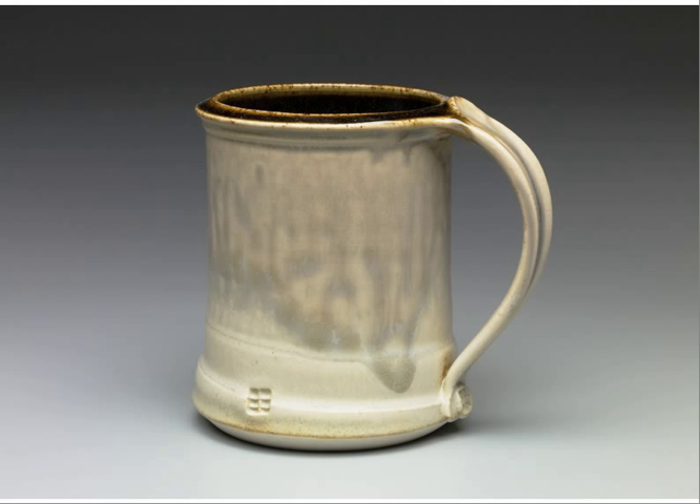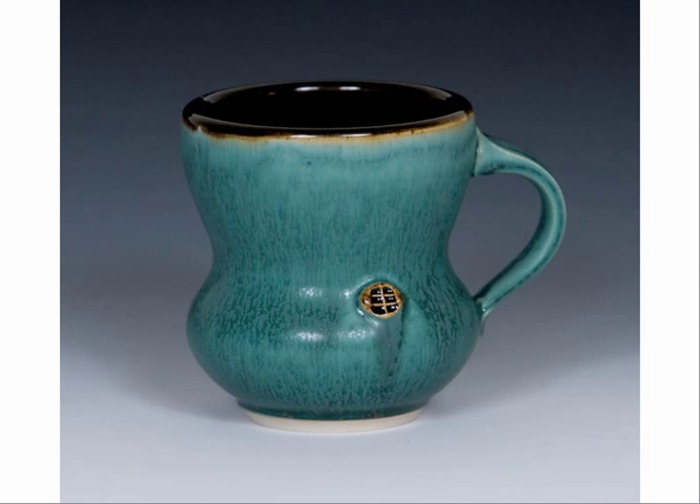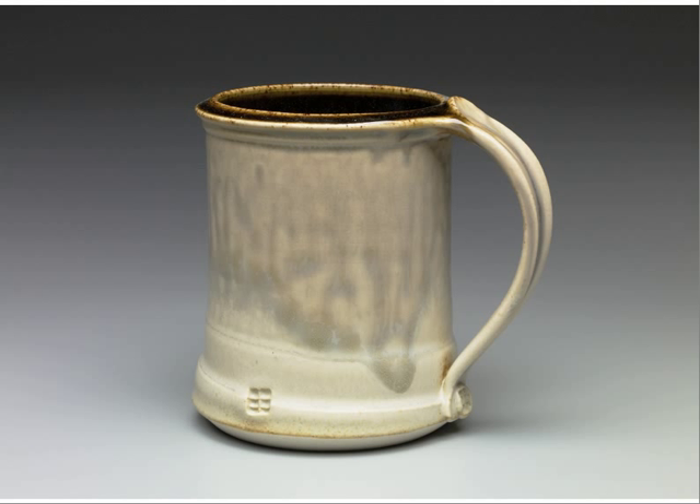What does that stamp mean? It doesn't mean anything on its own. It was just a dowel — I was working on a teapot specifically and thought, this needs some stamping decoration. So I grabbed a dowel, cut it down, sanded it, and filed it until I had this very simple design. In itself it doesn't mean anything, but throughout using it, it comes to represent me. Meaning through use.